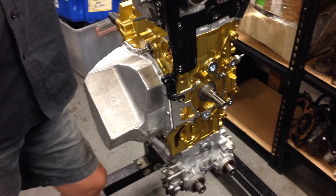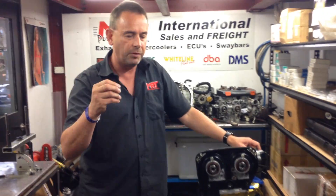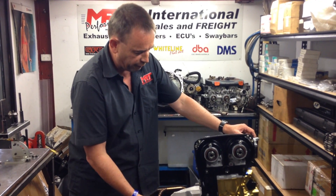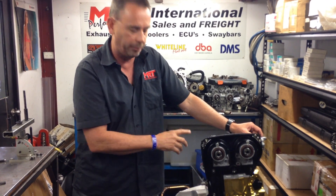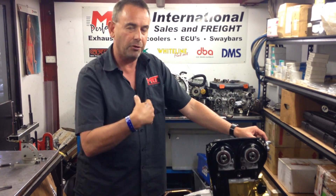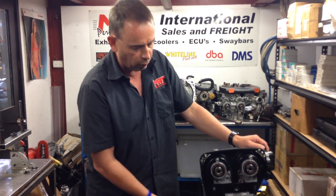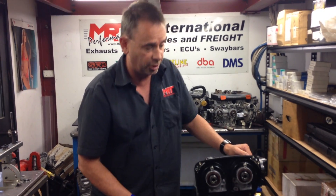Some earlier model Subarus were well known for having fatigue on the oil pickup, which is on the vacuum side where the engine sucks oil into the oil pump and then distributes it under pressure. The oil pickup is known to crack around the welded assembly on the pipe and then fall off in the sump — leaving the engine trying to draw oil but unable to get it, resulting in spun big end bearings and significant engine damage.